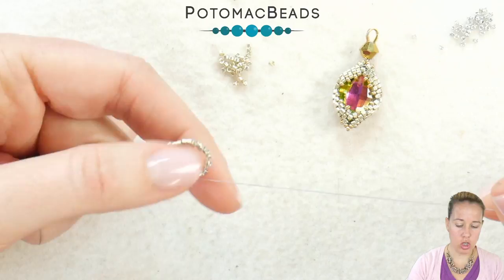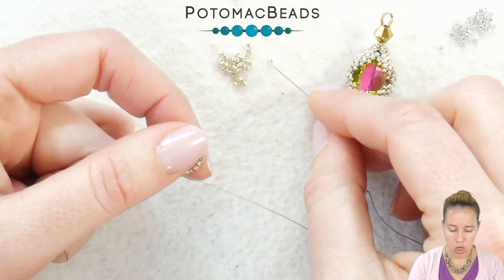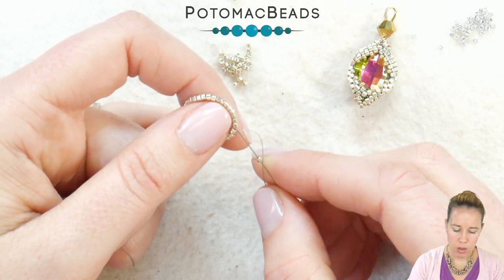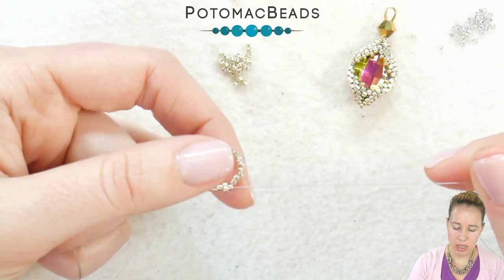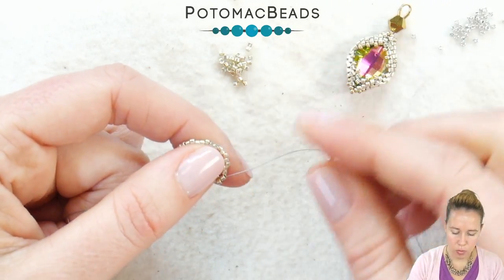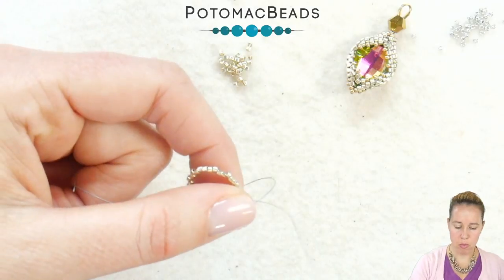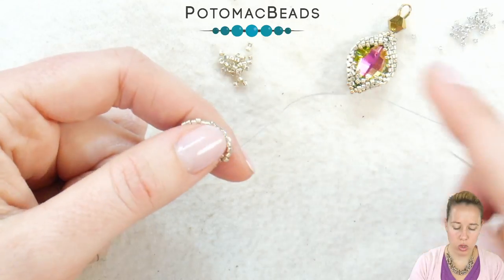If you know peyote stitch, we're going to add a second row of Delica beads in a standard peyote. You're going to be adding one bead, skipping the next bead in line on the starter row, and sewing through the third bead. Give a nice tight pull so it goes right down to that stop bead. Every other bead is going to have two beads next to it — add a bead, skip a bead, and sew through the next one, creating that pattern of 2-1-2-1.